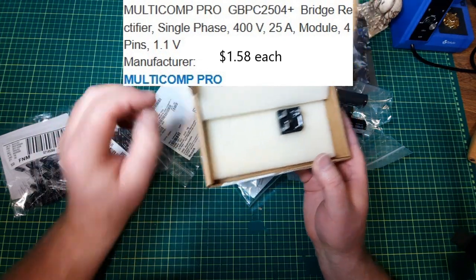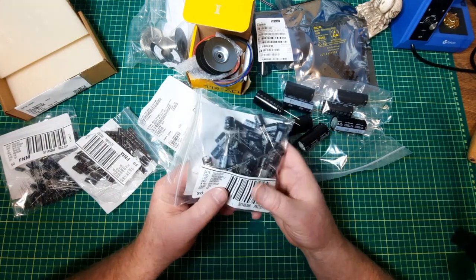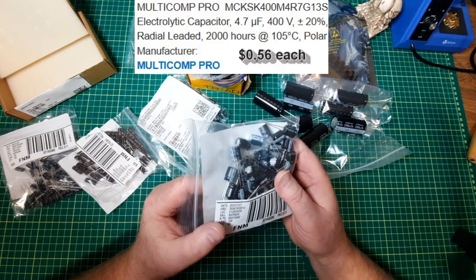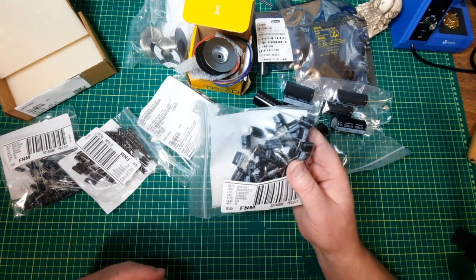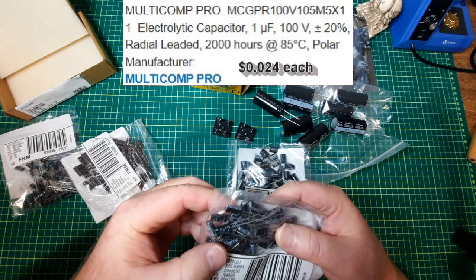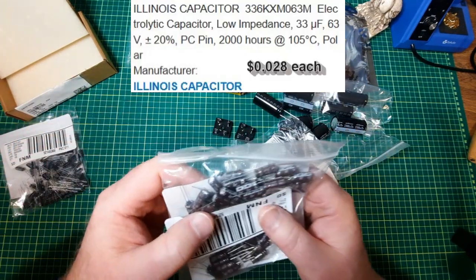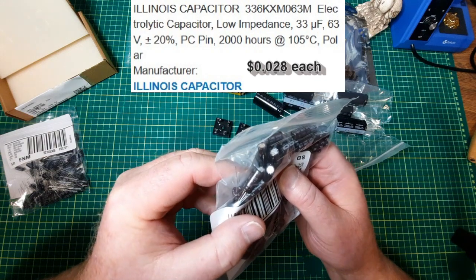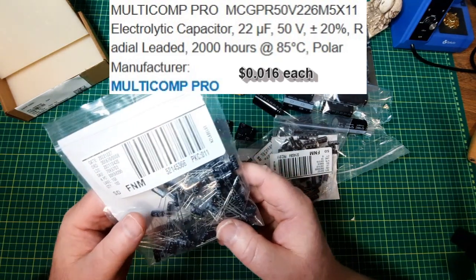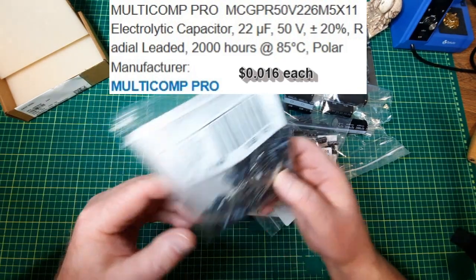Bridge rectifiers — a couple of those. And then capacitors. Some of this is just for stock: 4.7 microfarad 100 volt, 1 microfarad 100 volt, 33 microfarad 63 volt. And finally, the last one: 22 microfarad 50 volt.